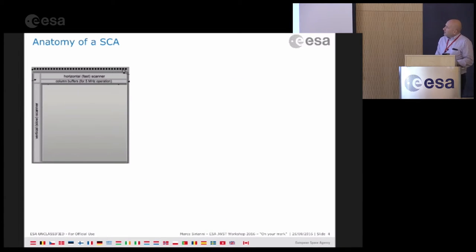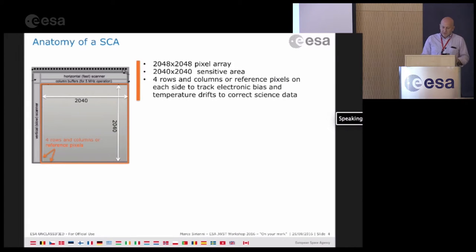A bit of anatomy of one SCA: it's 2k by 2k, but only 2040 by 2040 is the area of sensitive pixels. All around there is a four-pixel-wide frame of reference pixels that are used to track drift in temperature and biases, and are used to correct the data.